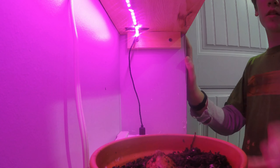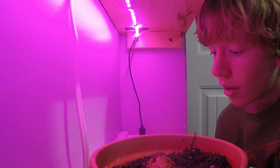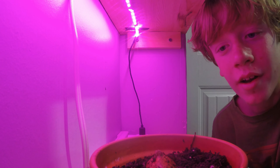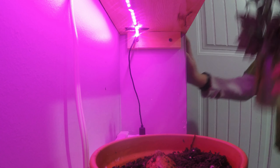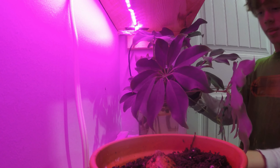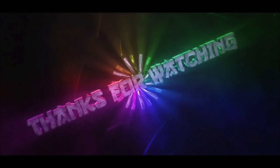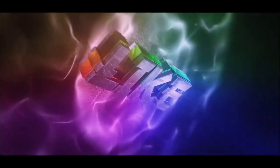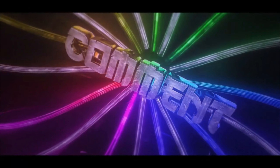I would set up a time-lapse on it, but it's not going to be doing much at first, so I'm just not going to. Now we leave this here for as long as it takes. That's it for part one of this — I will put out a part two when that seed sprouts.